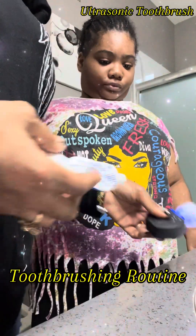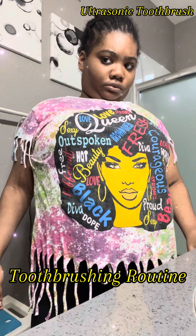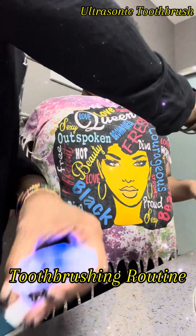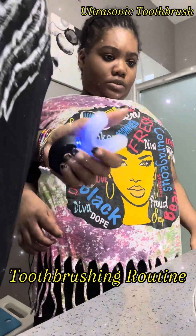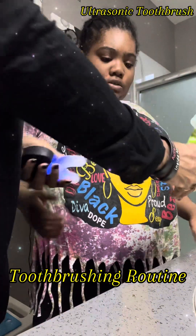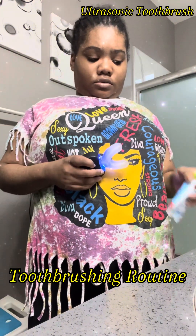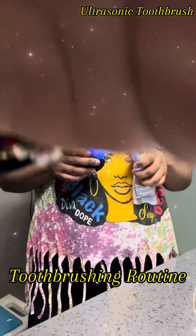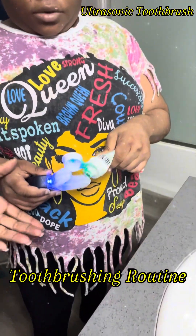All right, good morning guys, my morning is on the way. I think it's this one — there we go. All right, let's get your two cakes on there so we can brush your teeth and get our day going here.